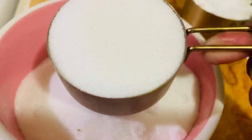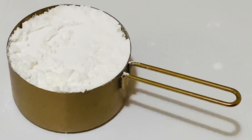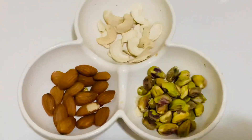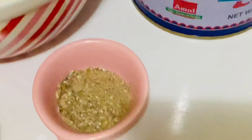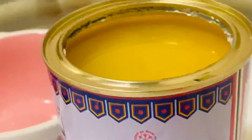For this recipe, we need two and a half cups of white sugar, one cup of cornflour, some mixed nuts — you can use any nuts available at home — half a lemon, half a teaspoon of cardamom powder, and three-quarters cup of ghee. Use a good quality ghee.